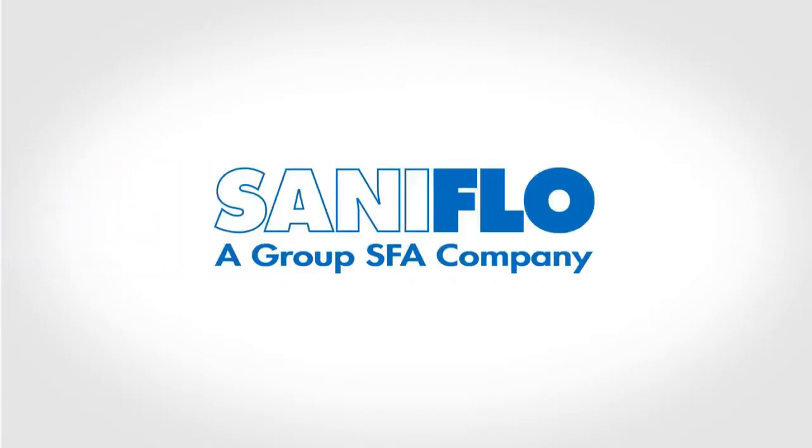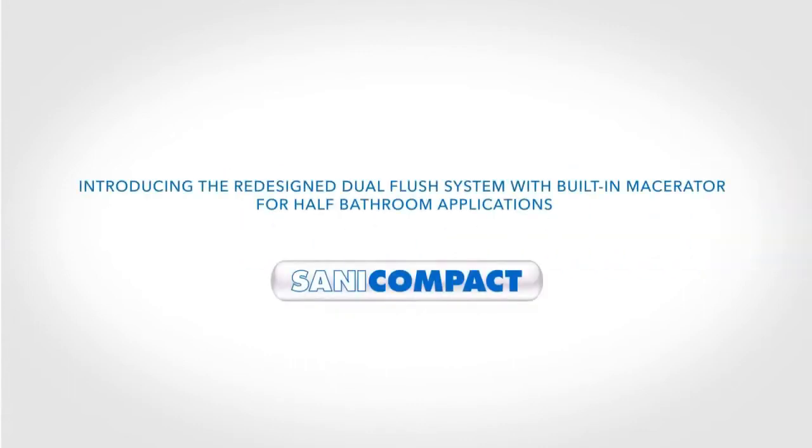Saniflo, the original plumbing solution since 1958. Introducing the redesigned SaniCompact, the dual flush system with built-in macerator for half-bathroom applications.